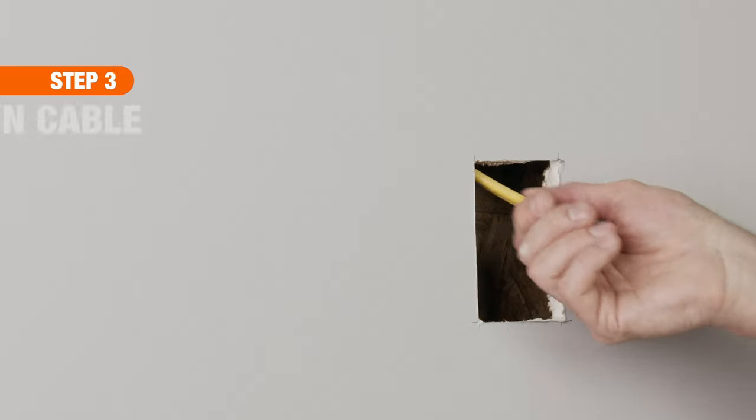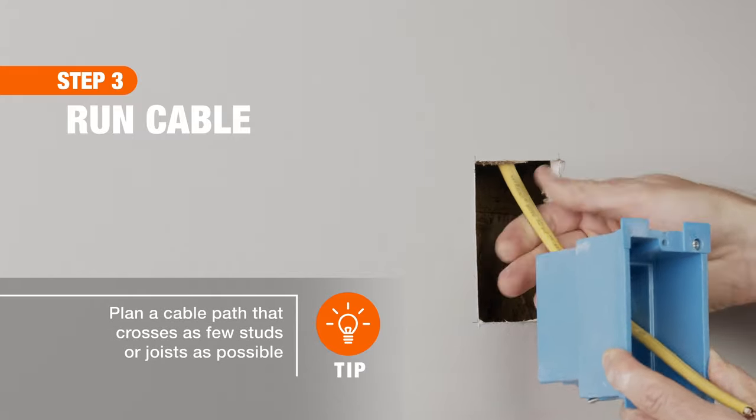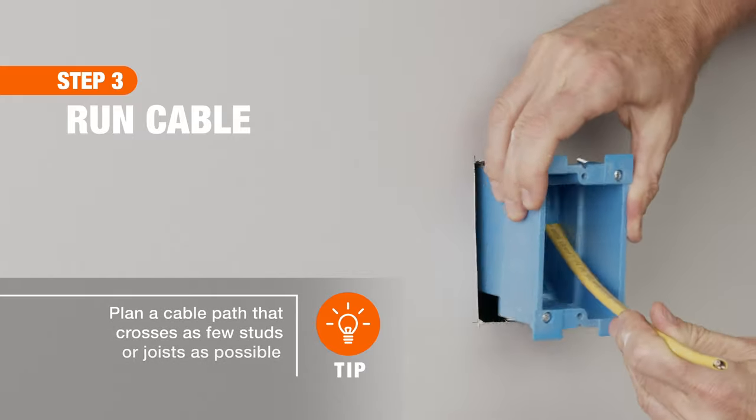Next, run the new cable from the ceiling fixture down to the switch location. For more details on this, watch our video on fishing electrical wire through walls.